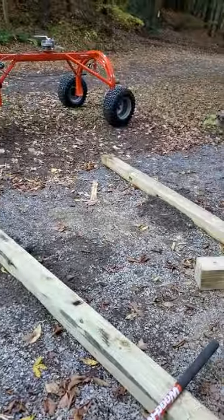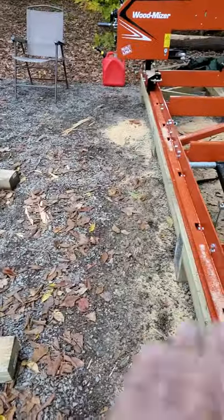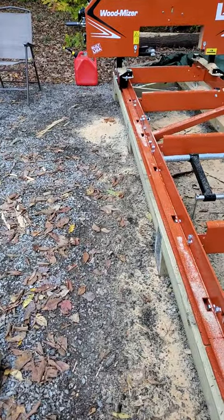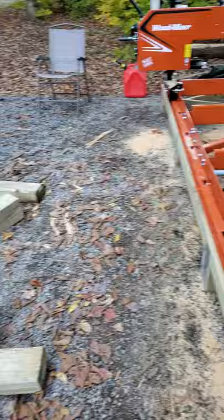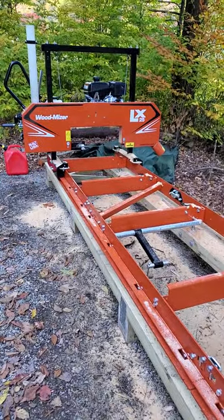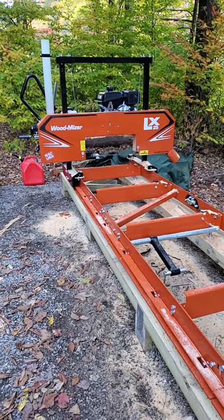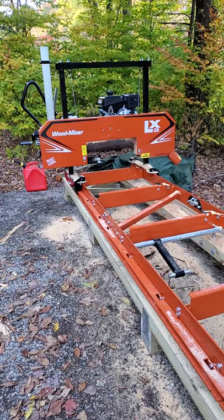I can stage five or six logs on a platform right there and then just have a little bridge that'll span the space right there, where I can roll one log over the rest most of the day. Alright, thanks for watching — it's been a success. I hope you enjoyed it, and once I get cutting real logs, real lumber, I'll turn the camera back on. Thank you.